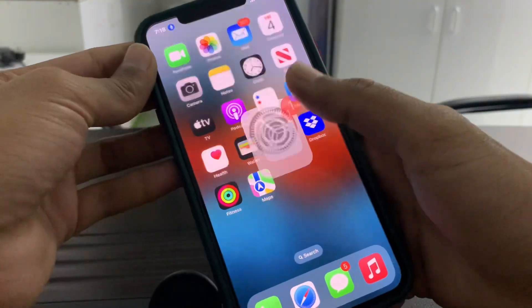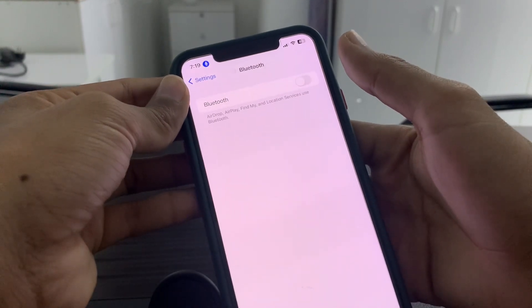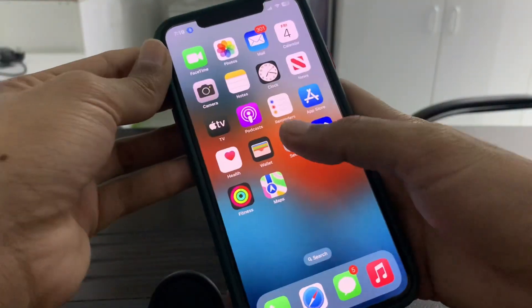Once you have done this, go back to Settings, go to Bluetooth, and turn it off. Wait for a few seconds, then turn it on again. Once done, close the Settings.